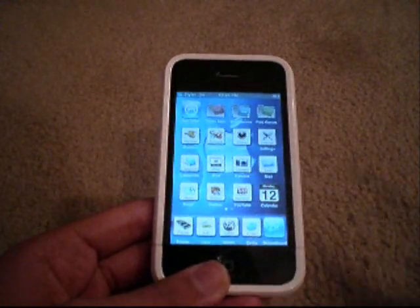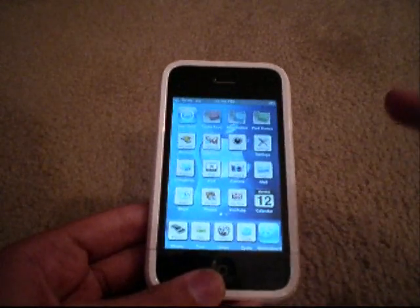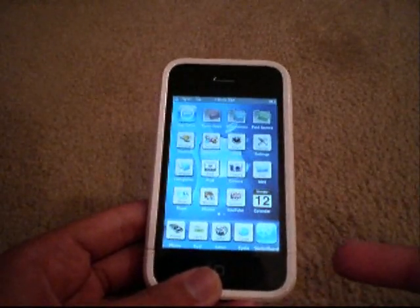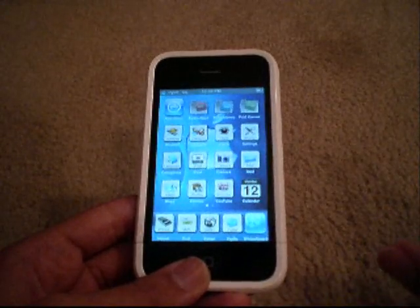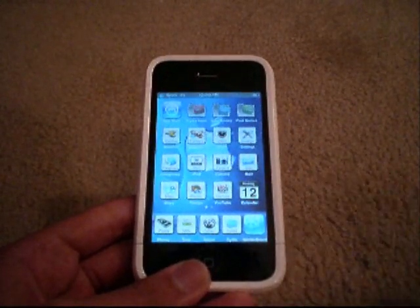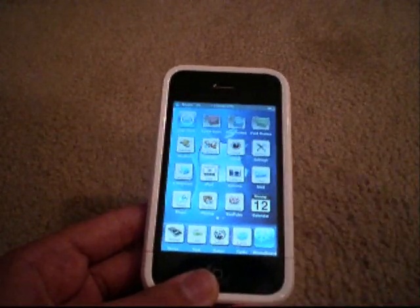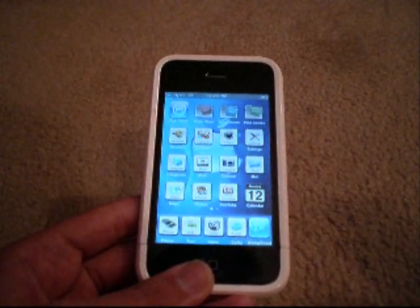You will be opening iTunes because you're going to need to create a backup, which is very mandatory. If you do not create a backup, you're going to be screwed if something goes wrong. So after you create the backup in iTunes, exit iTunes, because having iTunes and the jailbreak tool open at the same time may cause problems. Exit out of iTunes completely and then start the tool.